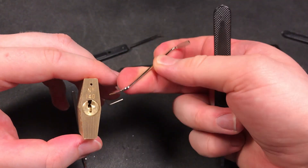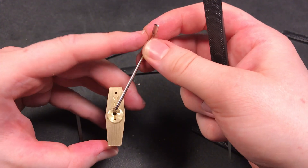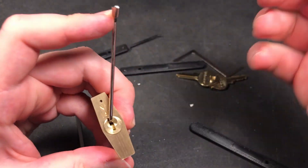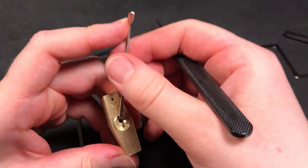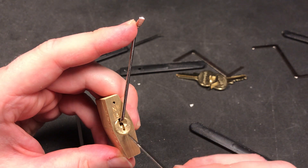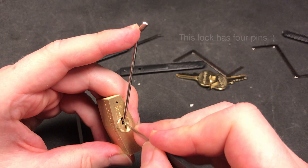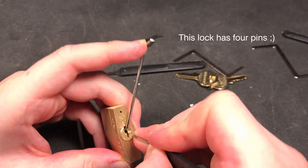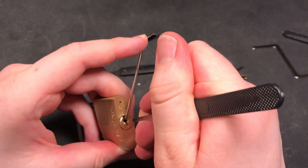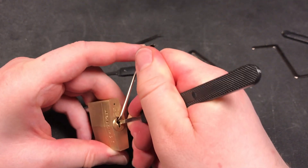I'm going to try to single pin pick again. I'll go with this tool and the tension bar at the top of the keyway and try to single pin pick. I don't really remember which pins were set first, but somewhere in the middle there was a pin I could not get past, so I think I've hit that now and I need to move the tool up really high to get that pin down.